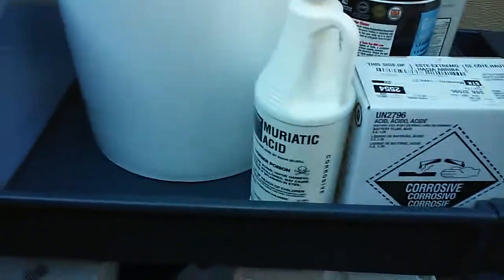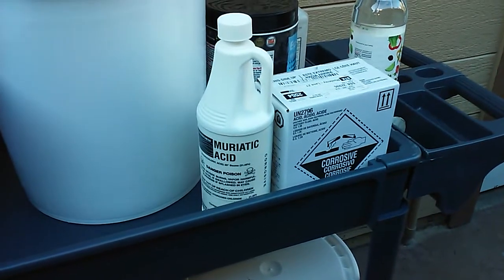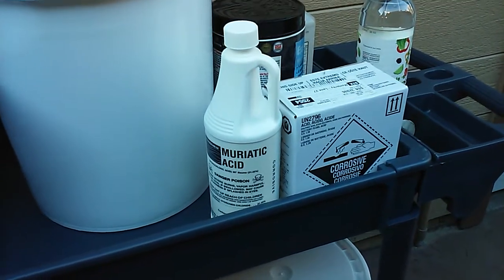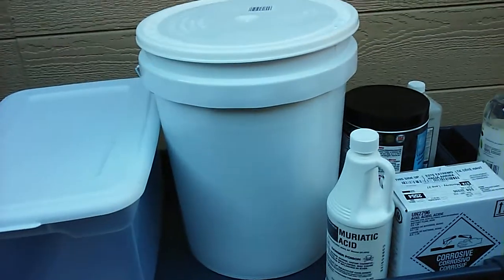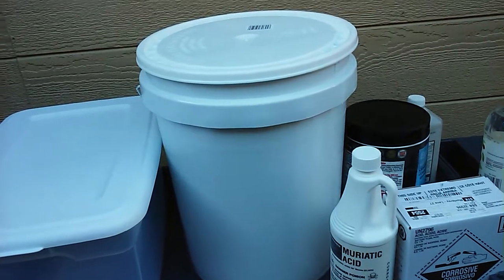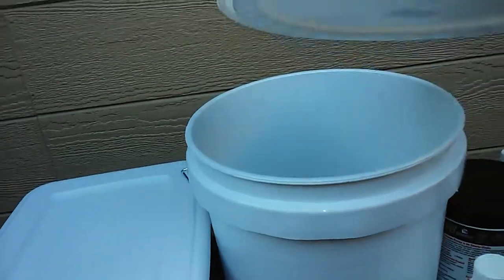You can also use muriatic acid, which is hydrochloric acid — you can get that in the pool section of any hardware store. I couldn't find it at Walmart, but I do recommend getting the five-gallon buckets from Walmart — best price is around $2.97 or $2.98. They're even better priced than Home Depot or Orchard. The lids come separately and are about $1.97. I got this tank at Walmart as well.